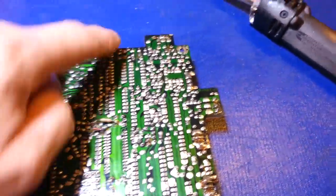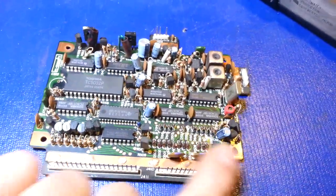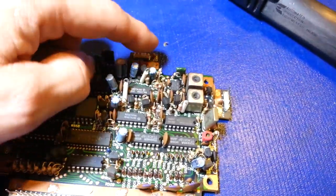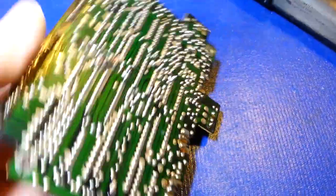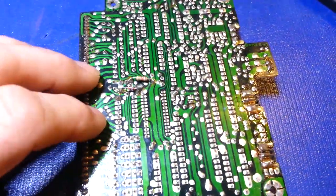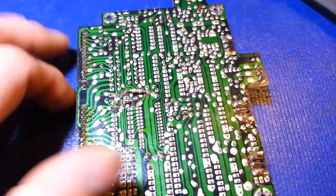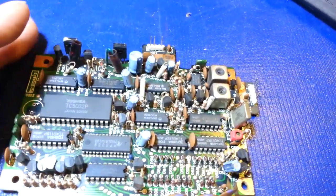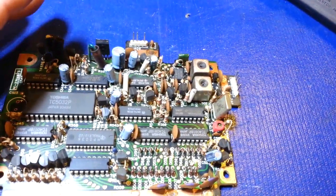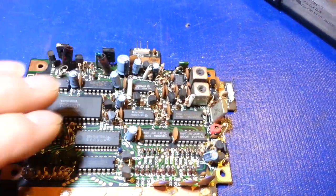Usually when I'm done recapping these I will re-solder all the header pins. You've got four total - two large header sockets here and small ones on the ends. Just lightly go over them because anything with header sockets can take stress over time from pulling and pushing on it.